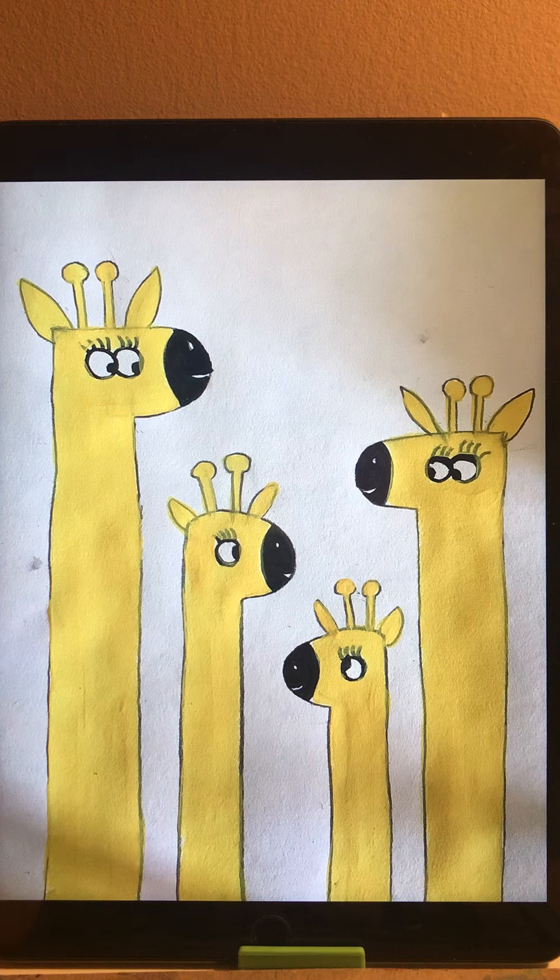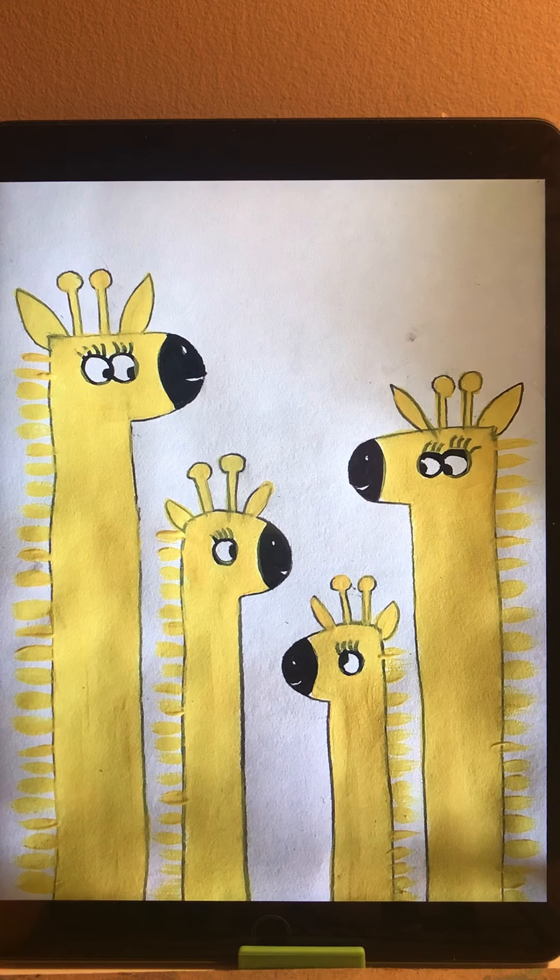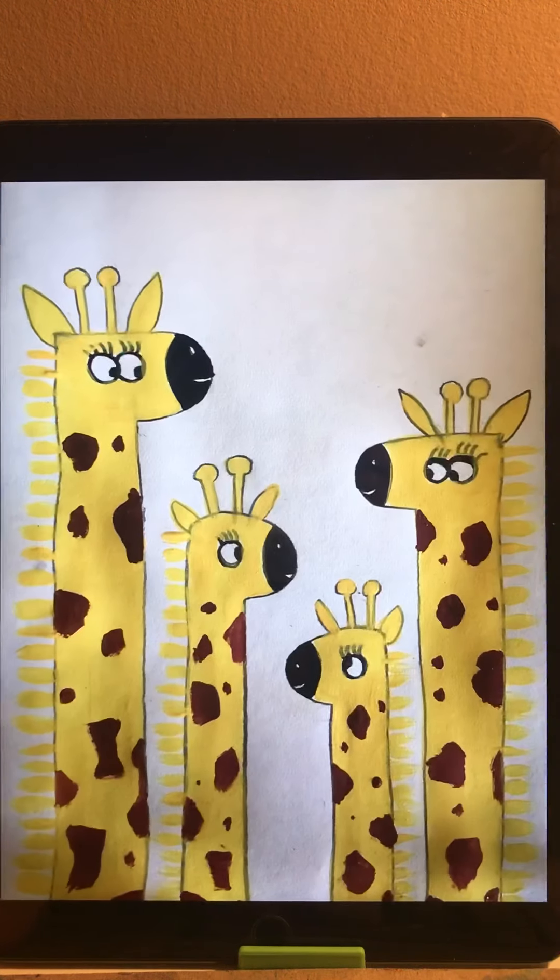Now we choose a giraffe color — here I choose yellow. I color the ears, horns, neck, and face. I use a tiny brush for the hair behind the neck, painting from the neck outward, and leaving some space between each stroke.